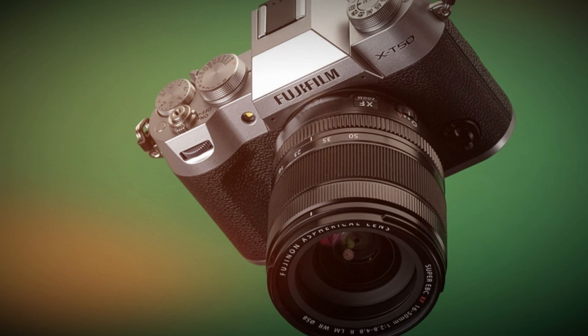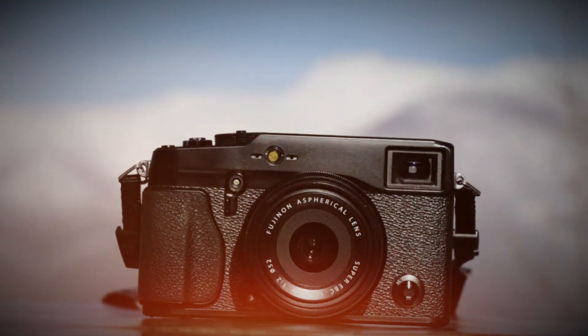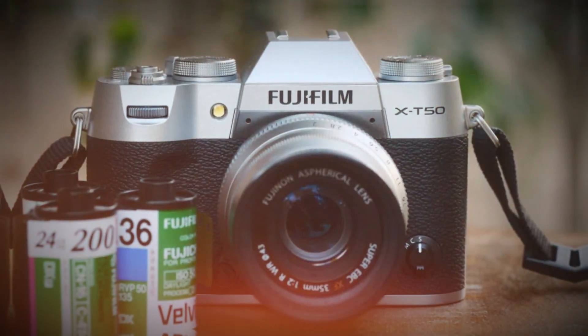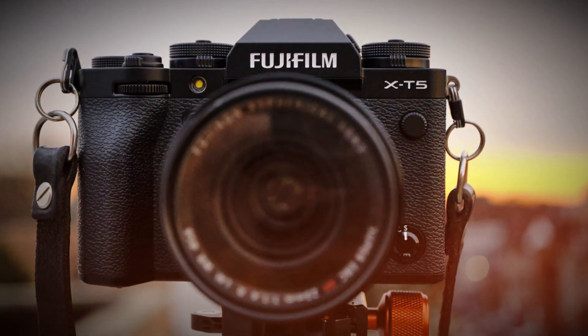But how does it stack up against the competition? Is it truly an upgrade over the X-T5? Stick around, because we're breaking down every spec, feature, and real-world performance to see if this is the best APS-C camera of the year.